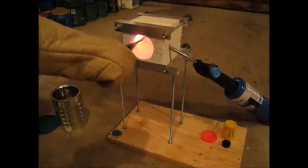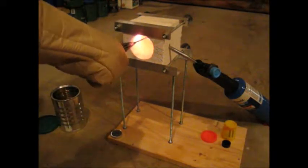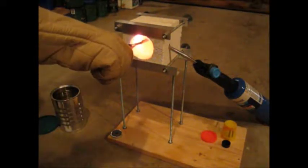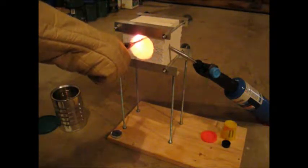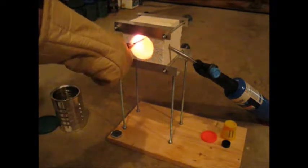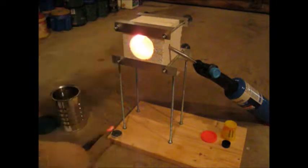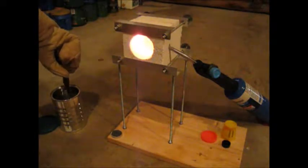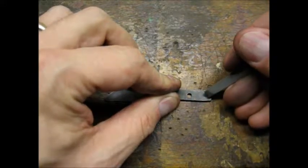I heated the blade until it would not stick to a magnet, then I gave it a little more heat before quenching in canola oil. The oil was about room temperature — I did not preheat it. I used a file to check that the metal was hardened, and I compared the annealed section to the section I quenched.